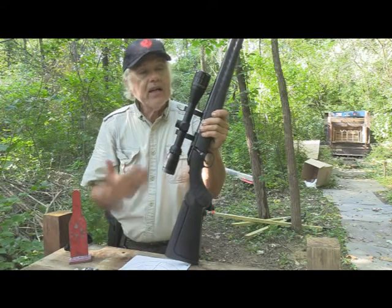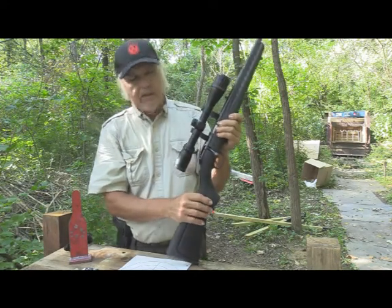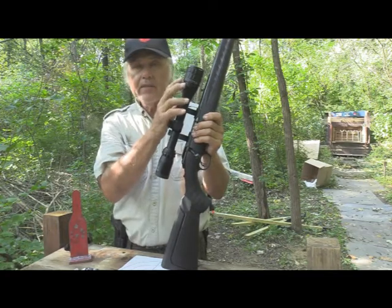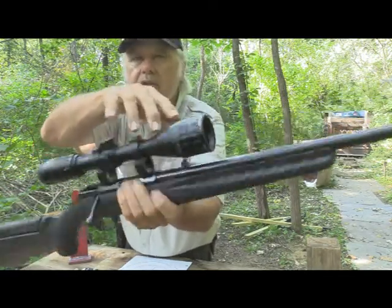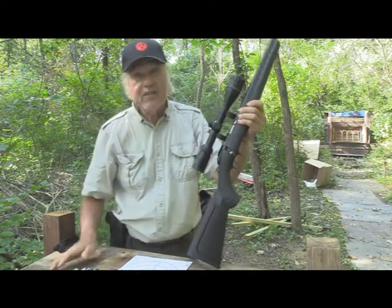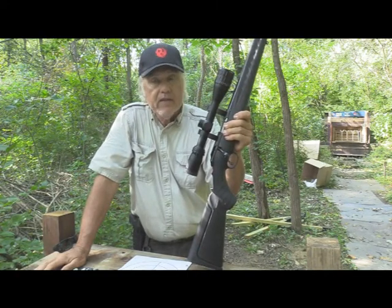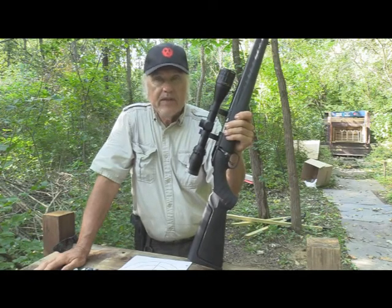Now we're doing pretty good with it. The thing I like about this scope — not to cut it down because it's a pretty doggone good scope, good and clear — is it goes from four all the way up to twelve power. Up here the parallax adjustment: whatever yardage you're shooting, you just adjust it to that. I had it set for about 20; I should have had it set between 20 and 30. But that's it — it worked, we got it dialed in the way I wanted. Watch that outer ring not turning with the center screw. Until next time, shoot safe and have a great day of plinking.